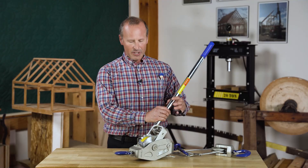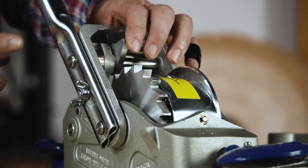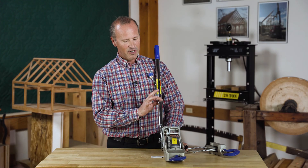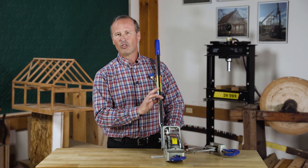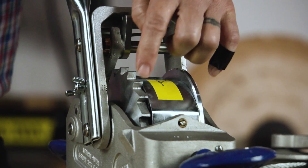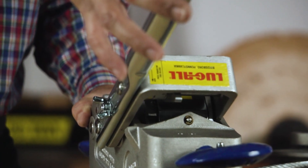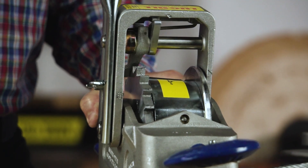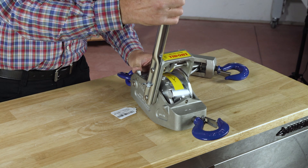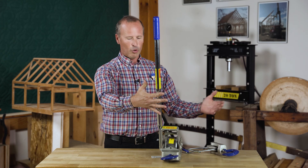Looking at the operation a little bit further, you'll notice that there is a triangular-shaped tab attached to the side of the handle, and it has two positions. That's the engaged position, and you can hear as I move the handle away, there is a tooth that is clicking against each one of the teeth on the wheel. To operate, I would push the handle away from me and then pull back, and as I'm pulling it back, there is a second tooth that is catching on the wheel so that the cable doesn't unspool when you let go of the handle.